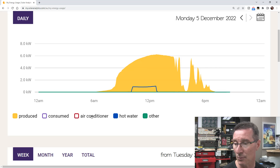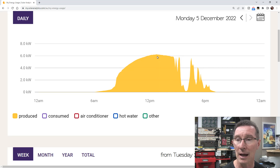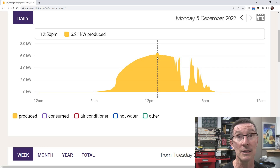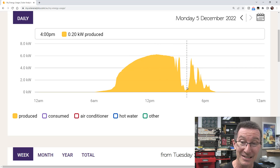Let me turn everything else off. The yellow is, of course, the sun — this is the solar output. Even though we are in summertime here in Australia, it reached a peak about 12:45pm today. It was a perfect day until the sun did practically vanish.